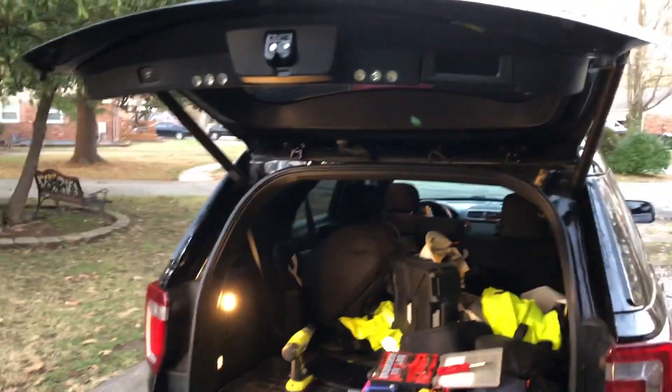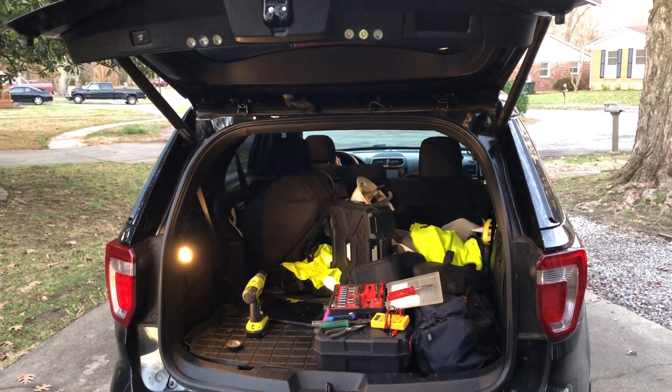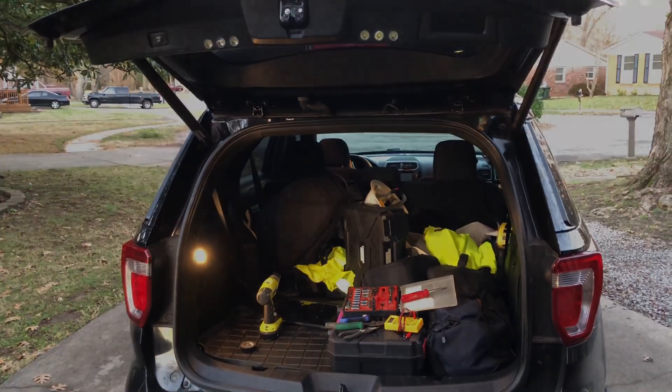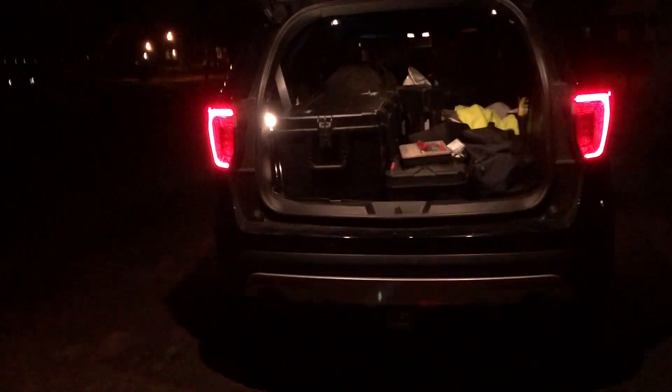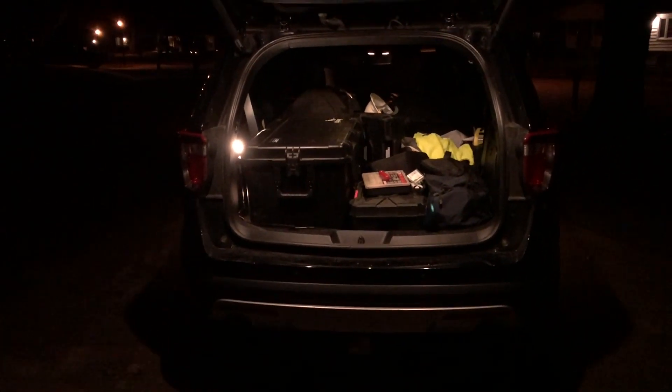Hope you enjoyed the video. Overall difficulty on this one I'd say is medium. Here's the full darkness test — pretty good. There's your lights. There's everything you can see.